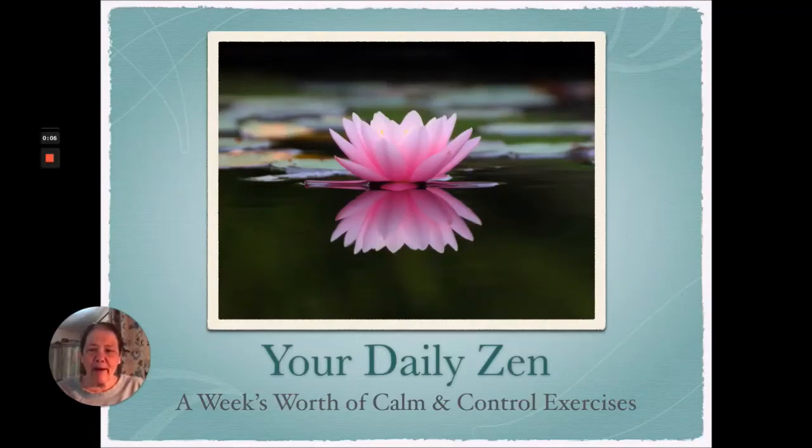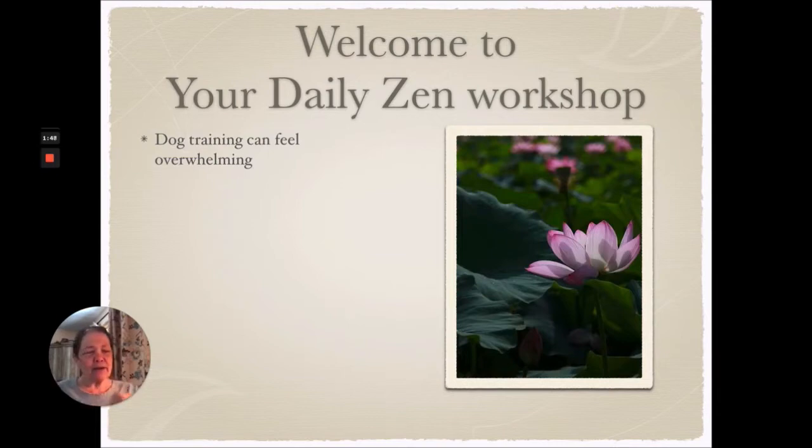Welcome to my workshop for Fensi Dog Sports Academy. This one is titled Your Daily Zen, a week's worth of calm and control exercises. Dog training can sometimes seem totally and completely overwhelming, and as a behavioral scientist, I know that breaking anything down into small daily tasks can really help. Anything you're trying to change or learn, the smaller we can split it down, the better.